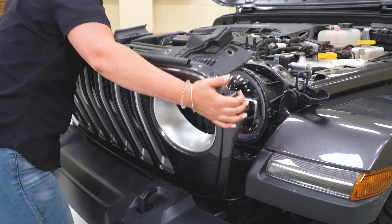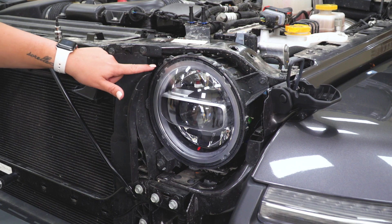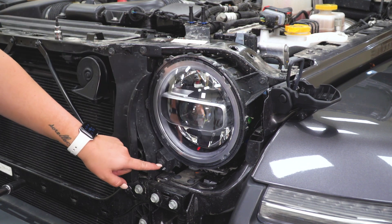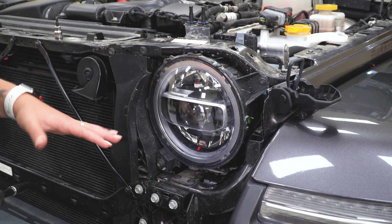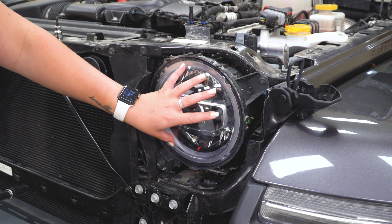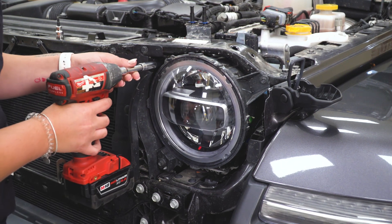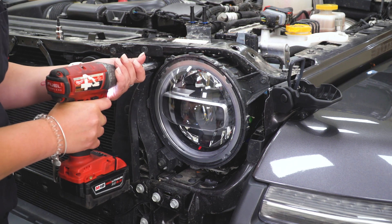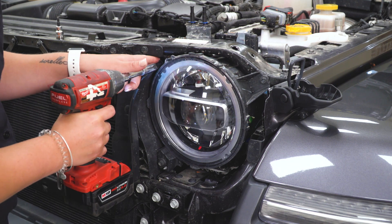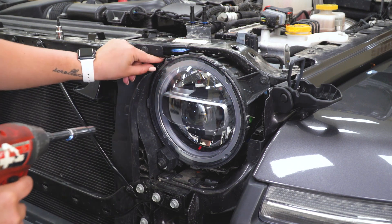After the grille is off, move it to the side to expose the headlight bolts. What we have to do next is remove the three bolts that are holding in the headlight. We're not taking out the actual headlight — we're just taking out the bolts so we can sandwich the guard in between the headlight and the new bolts. Use a 10-millimeter socket and a small extension to clear the grille on the headlight, and remove those bolts.